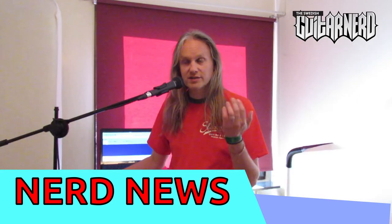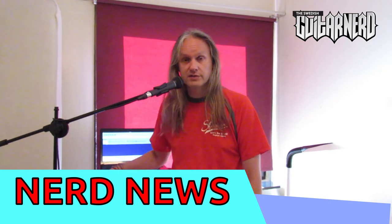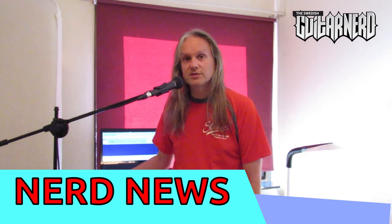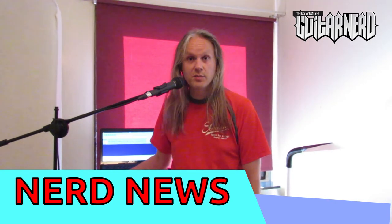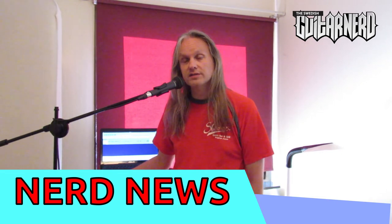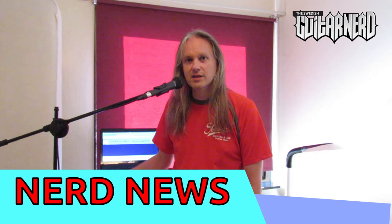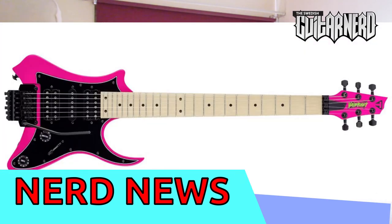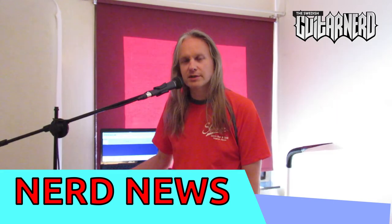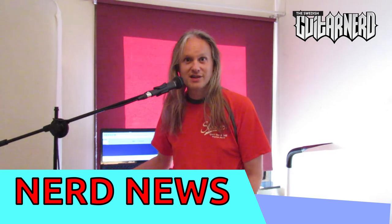They have the deluxe version and the standard version — and speaking of the standard version, this is a true story. I was contacted by a company wondering if I was interested in endorsing their products. I replied: if you make a guitar in hot pink, with all black hardware, a maple fretboard, and a Floyd Rose, then sure, I'll endorse your products. Well, it wasn't Traveler Guitar — but they happen to have exactly this model. So I don't know if my email leaked somewhere. Traveler Guitars, if you're interested in some kind of endorsement, you can contact me — because that's exactly the guitar I wanted.